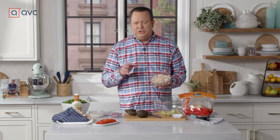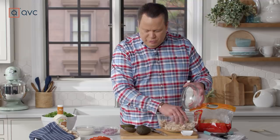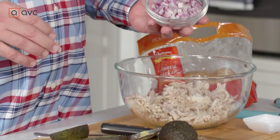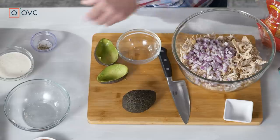We've already pulled the chicken from the rotisserie, and this is so easy — just discard the bones and skin and pull all that delicious seasoned cooked meat. So we're going to get this into the bowl, all of that chicken already shredded. We've also diced up a beautiful red onion, which will add some sweetness and some crunch, then a little salt and pepper.